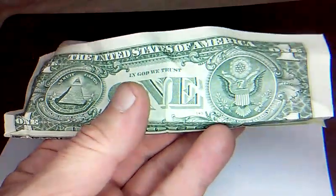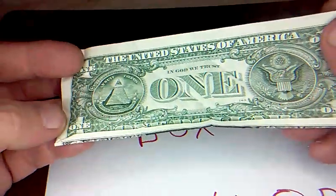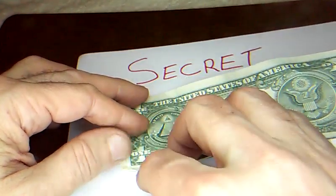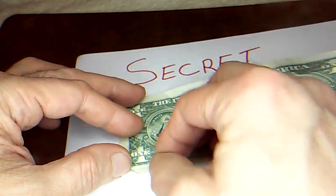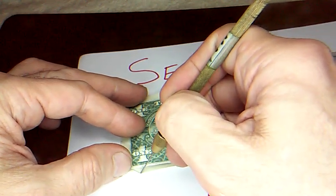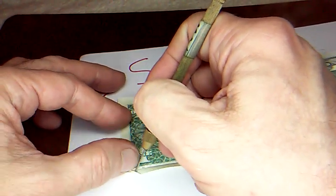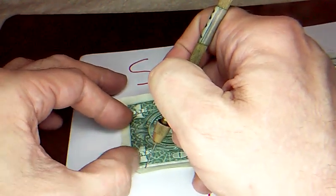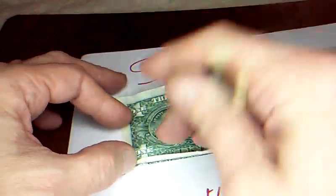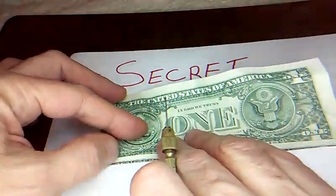I actually had to write down instructions for myself on this, so let me look at them. Okay, now take the bill back side up, and right over here where we've got this little fold, unfold this corner and make a fold from the edge of the paper here at this vertical fold that goes up there — we're just getting rid of this corner, it gets in the way later. So just fold it over, and then fold that back up. Don't let the paper slip out. That little tiny corner sticks out — that's fine. Put that down and crease that really well.